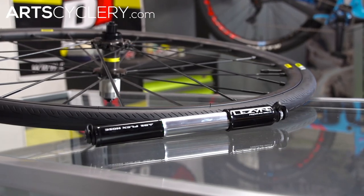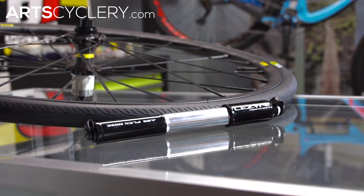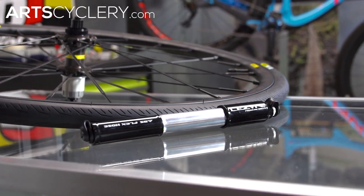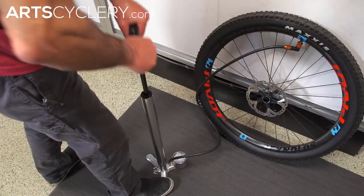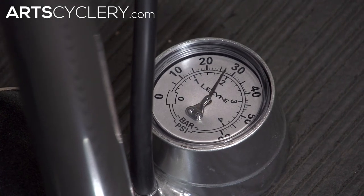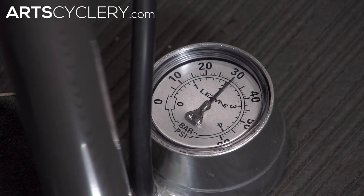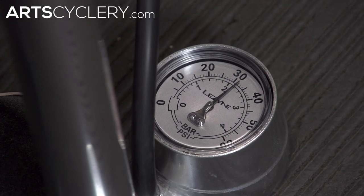High pressure floor and hand pumps are for road tires or narrower tires running pressures above 60 psi, and are generally smaller and narrower. They push less air but can inflate tires to higher pressures. High volume floor and hand pumps push more air per stroke for faster inflation of wide tires, and are used for mountain tires or road and cyclocross tires running pressures under 60 psi. High volume pumps will generally not inflate road tires to adequate pressure within a reasonable amount of time and effort.